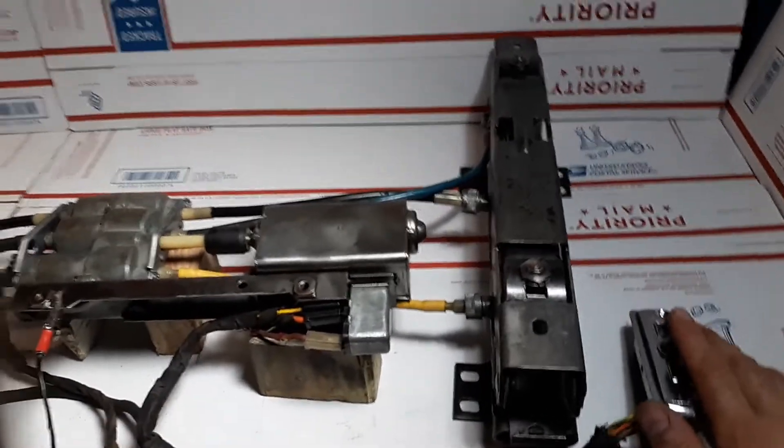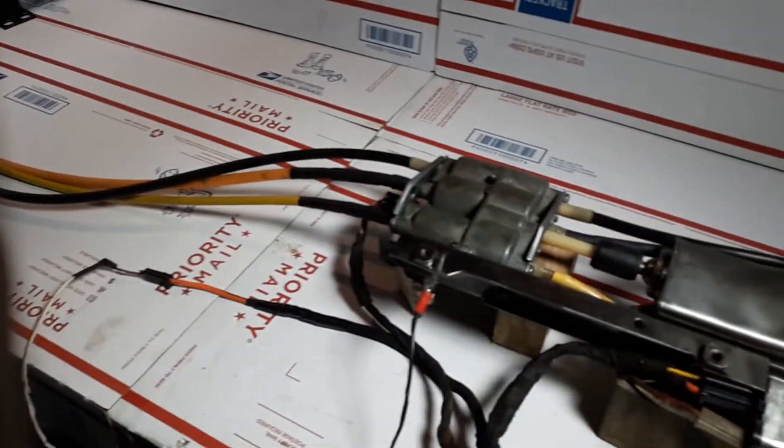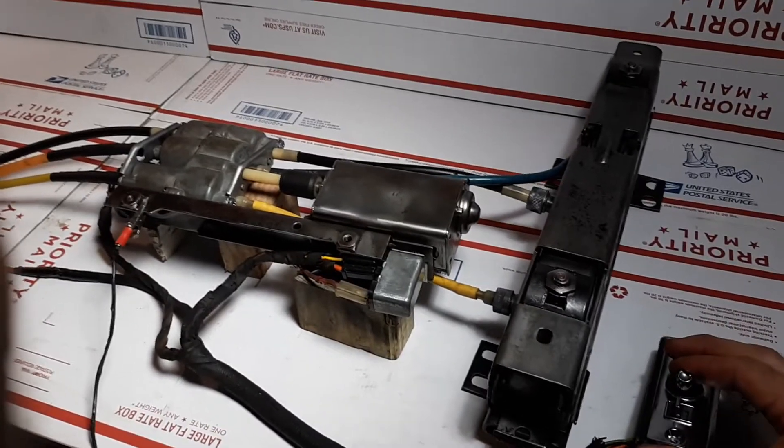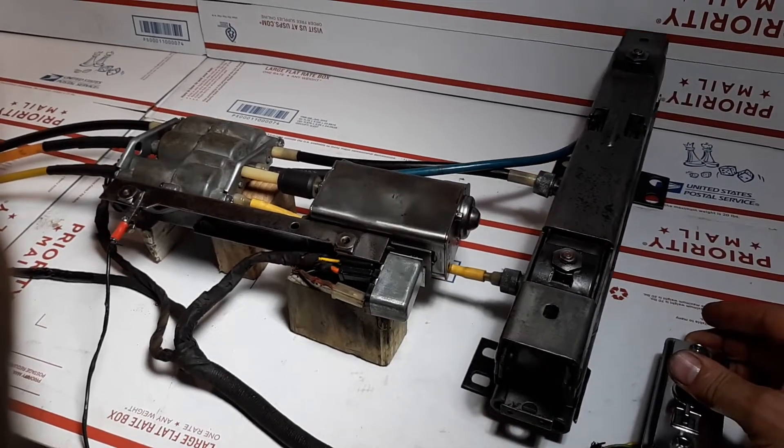The only thing not included is the power control module. The unit is connected with the power feed wire to a regular battery and grounded. I'll go ahead and press the joystick forwardly and towards the rear,